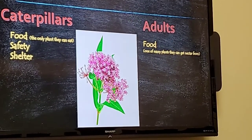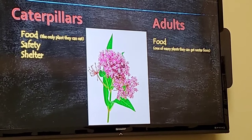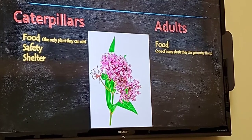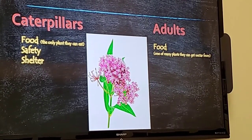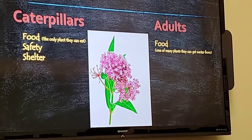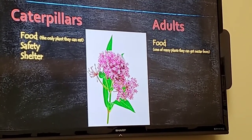Milkweed is extremely important for the monarch butterfly's life cycle, especially for caterpillars because it's the only food monarch caterpillars will eat. It provides them safety and shelter. Whereas for the adults, it's one of many nectar-giving plants they can get nutrition from as they fly on their way through their great migration.